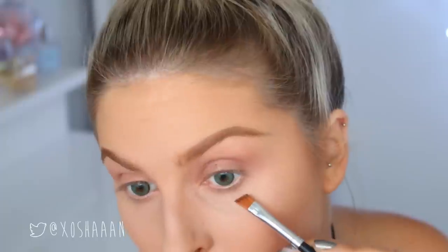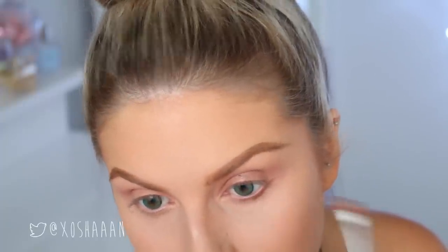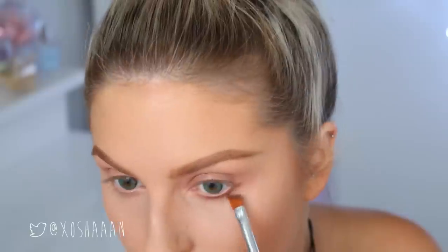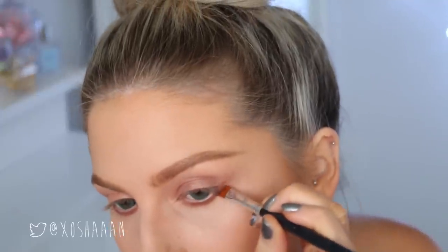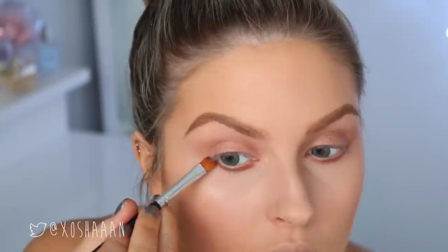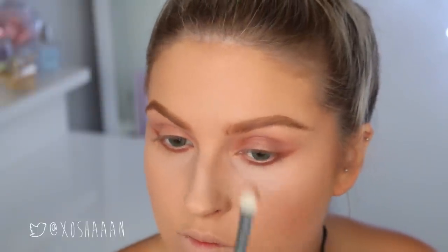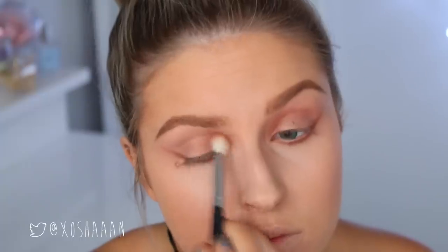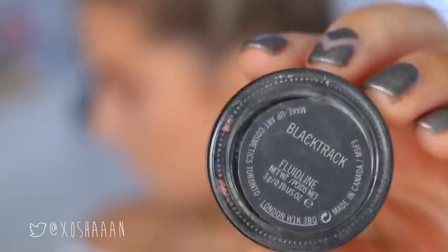And then the key to the look is using a dark, warm eyeshadow and winging it up towards the brow bone. And then I am taking the tiniest bit of that same dark brown and popping that on the inner crease again, just to deepen up that area and make it look a little bit more deep set. That is it for the eyeshadow.